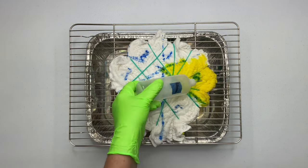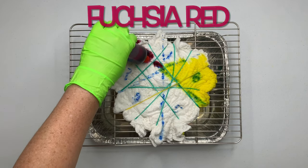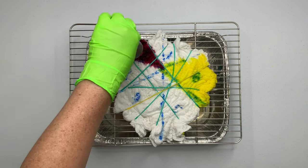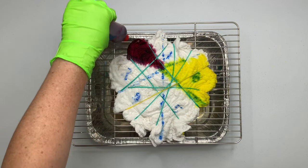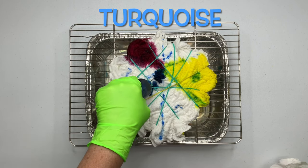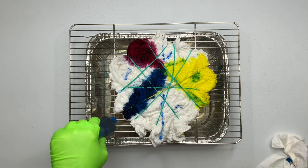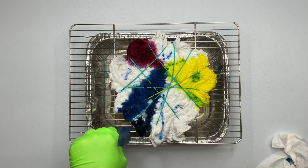I'm starting with the primary colors — the red, the yellow, and the blue — because that way when they meet in the center of the spiral, hopefully they're going to make the secondary colors: the orange, the green, and the purple. I'm trying to avoid the brown. I also chose a pretty large piece of the spiral for yellow, because yellow has a tendency to vanish on me, so I'm trying to give it a fighting chance to stick around.